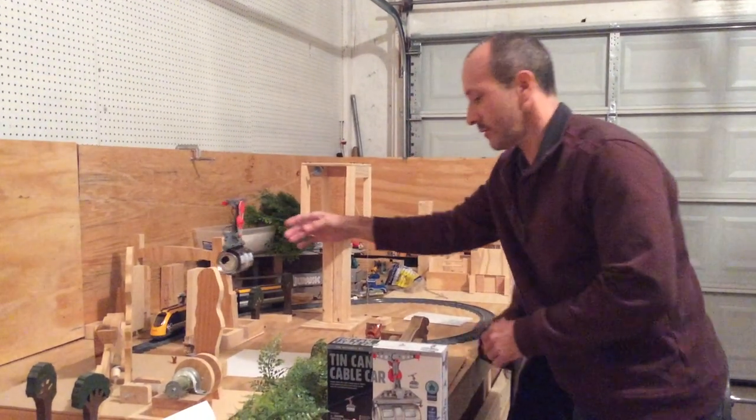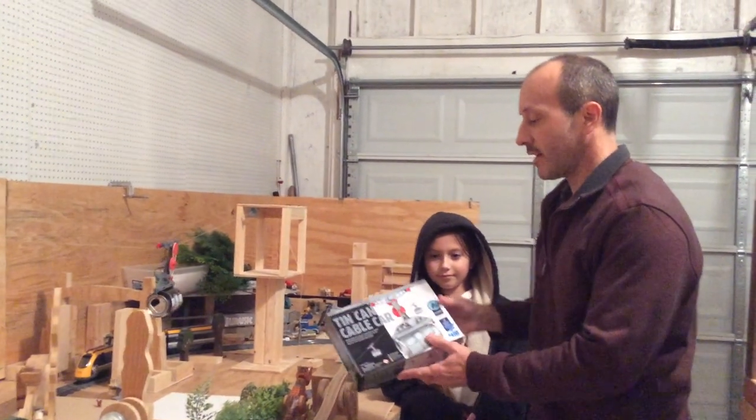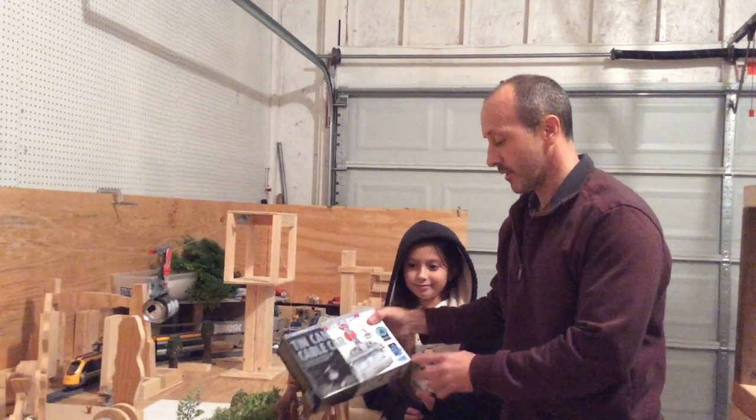Woo! Hey! Welcome back, everybody. This is a tin can cable car STEM kit by 4M.